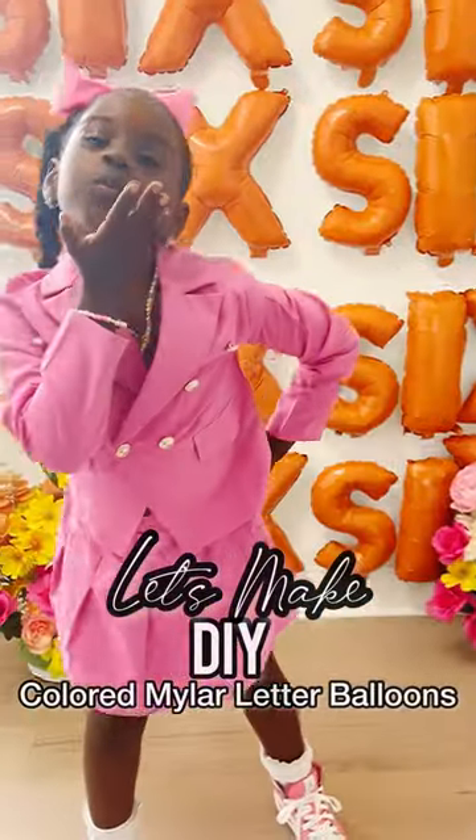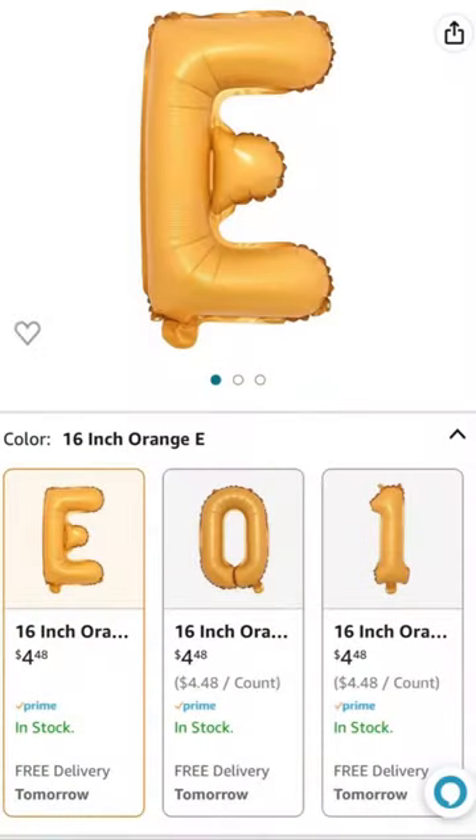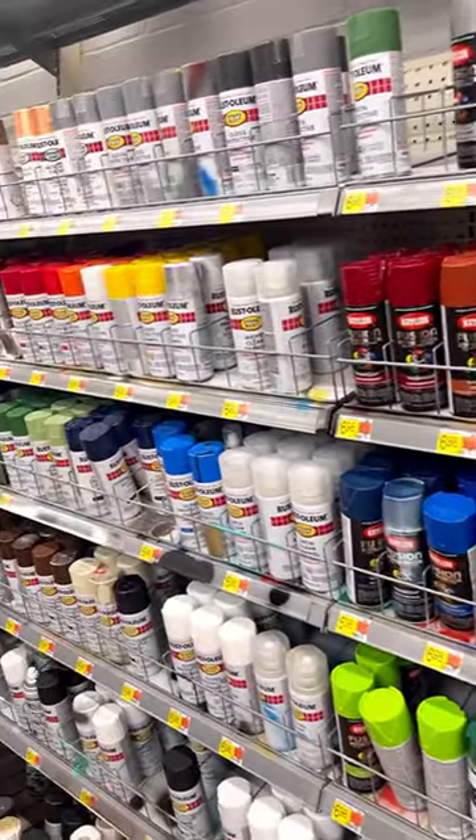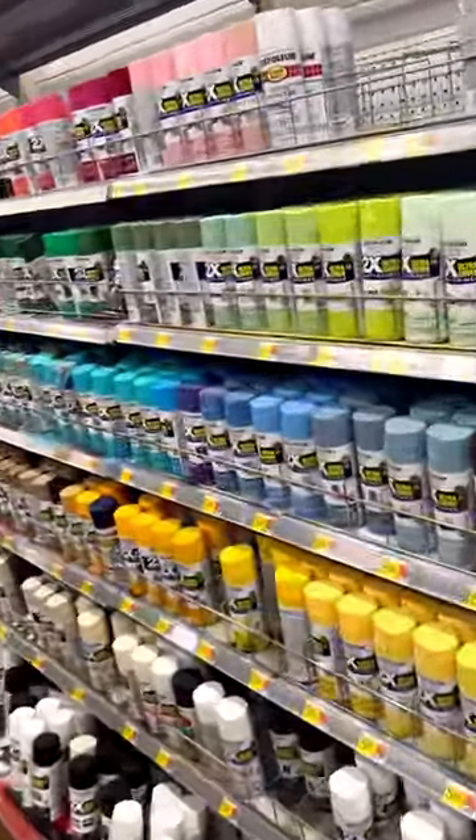So when I decided on this project, the first thing I had to do was price my materials. I looked and saw these balloons were $5 a piece — absolute no. You know your girl will spray paint anything that I cannot find in the right color, and that's exactly what I did with these balloons.